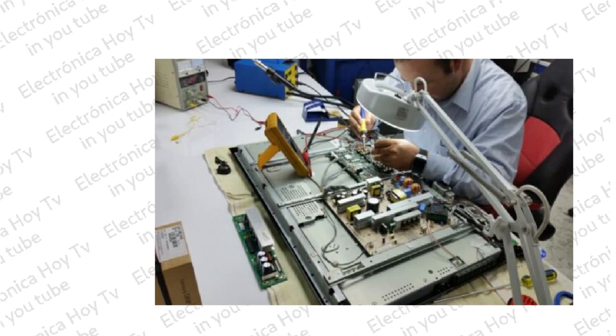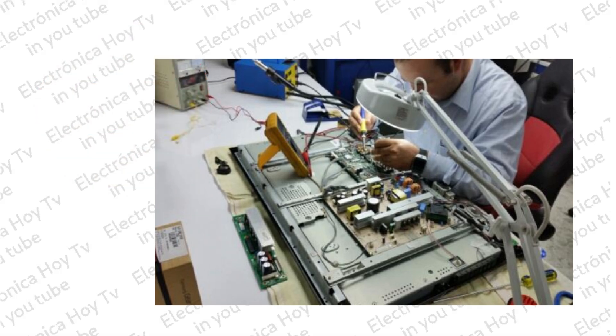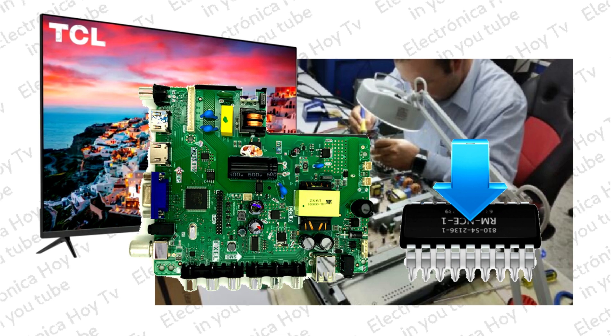En ocasiones resulta demasiado engorroso realizar algunas reparaciones en las placas integradas de algunos modelos de televisores chinos. Esto, por ejemplo, cuando no es posible conseguir un determinado firmware o alguna parte de la placa, o cuando el proceso de la reparación, por el estado en el que ésta se encuentra, resulta inviable económicamente.